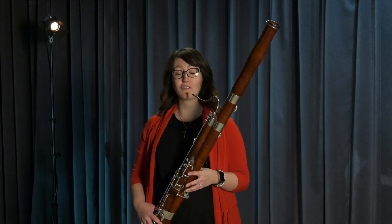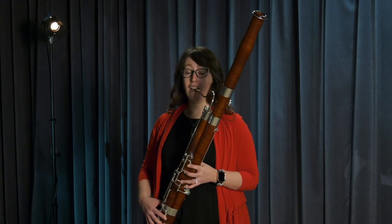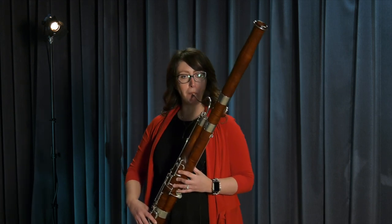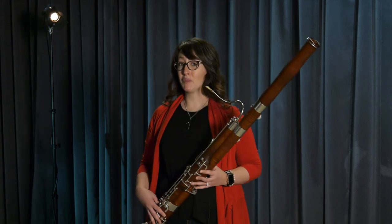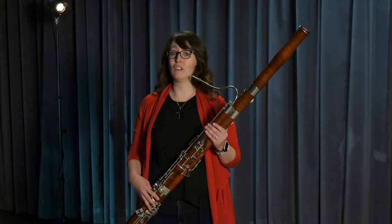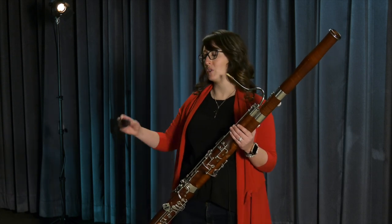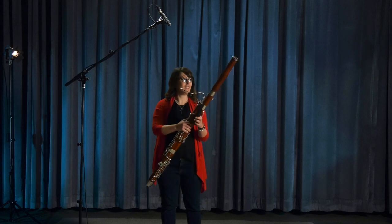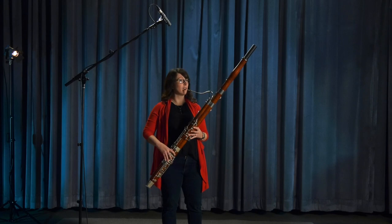The bassoon has quite a large range of sound. I can play high notes, and I can also play really low notes. Some composers, such as Wagner and Nielsen, decided that they wanted the bassoon to play even lower. So sometimes we have to use a special contraption called a low A extension. If I stick it in the end of my bassoon, I can play one note even lower.